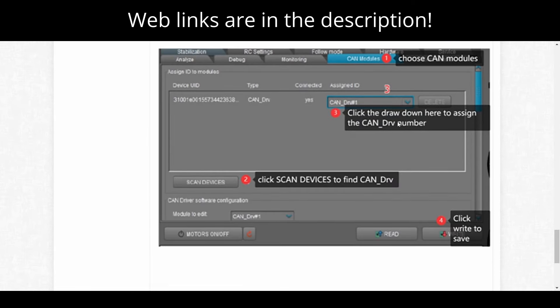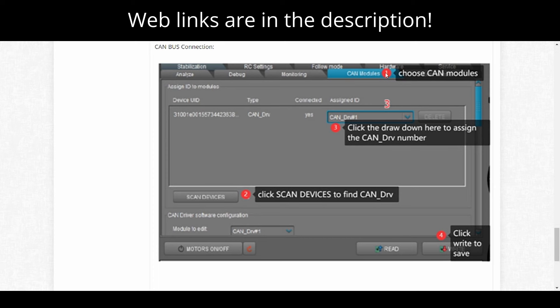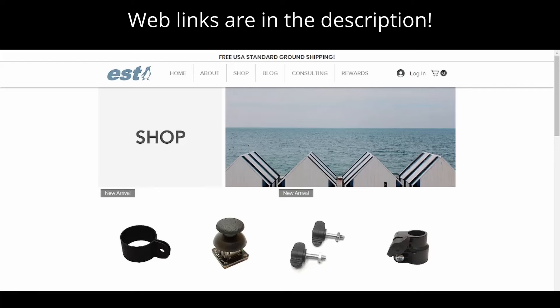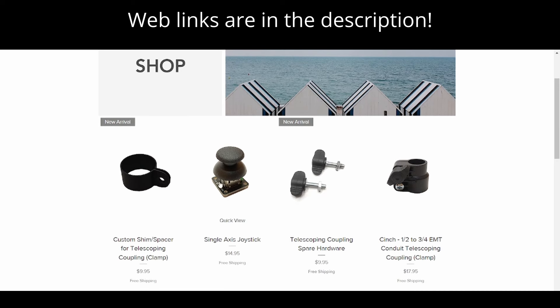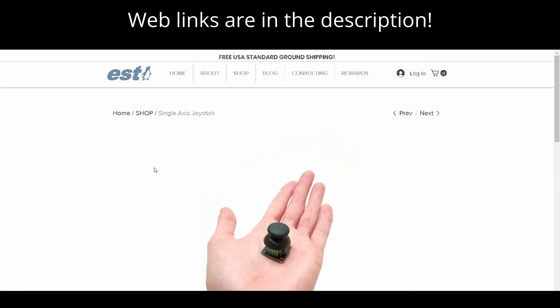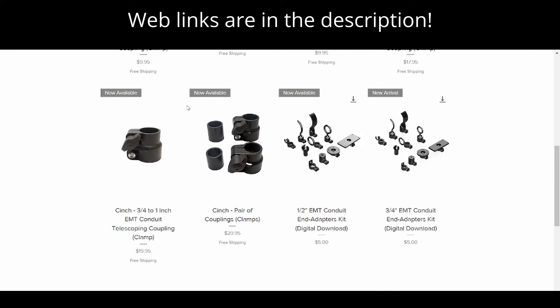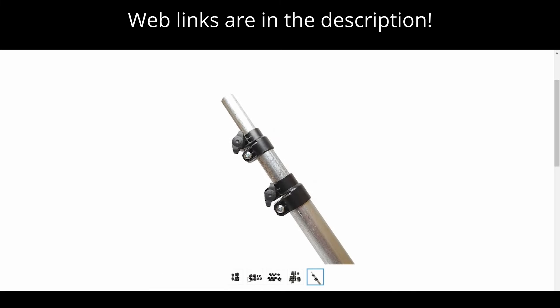This is my company website where I sell a variety of products, including the single-axis joystick used for this project. The description gives information about the joystick module, which is available for purchase. I also sell EMT Conduit Telescoping Clamps in different bundle sizes so you can make a telescoping pole out of EMT conduit.